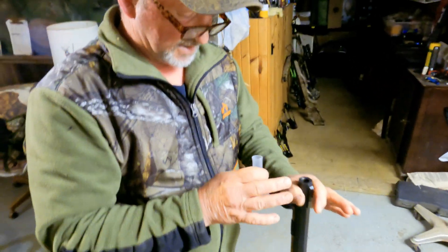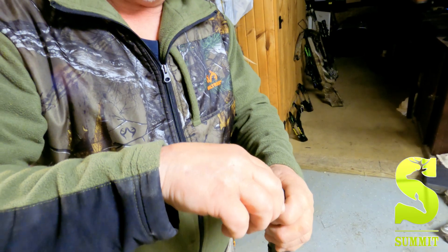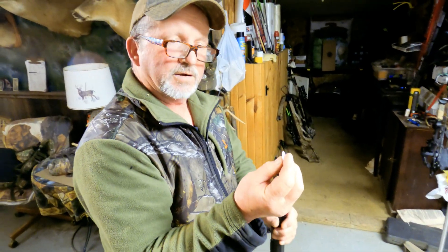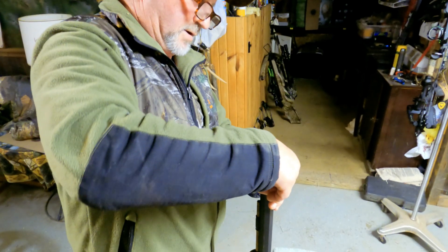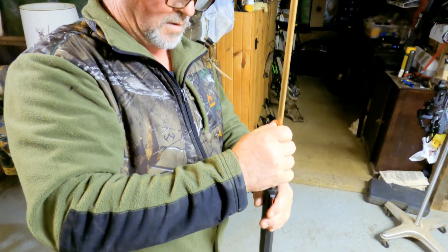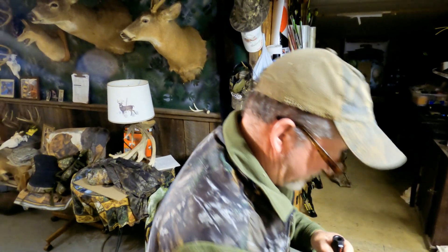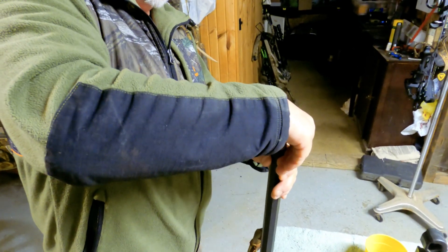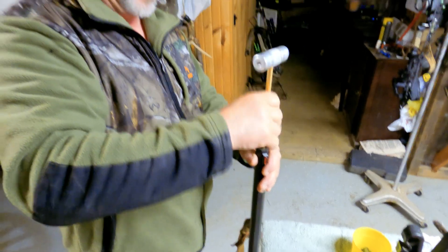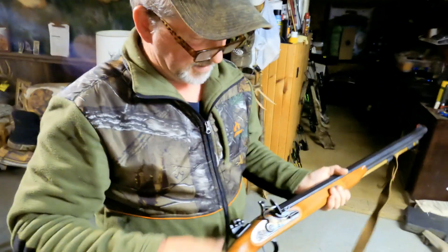I'm not a big ballistics guy, but my buddy who helped me set this up says this has the same velocity as a three and a half inch magnum — and this is a 20 gauge, which is kind of impressive. I think it's because everything is so long in the barrel. Then you need two thin cardboard discs on top to hold the BBs from falling out the barrel. That's it — all you need now is the pan powder and you are fired up.